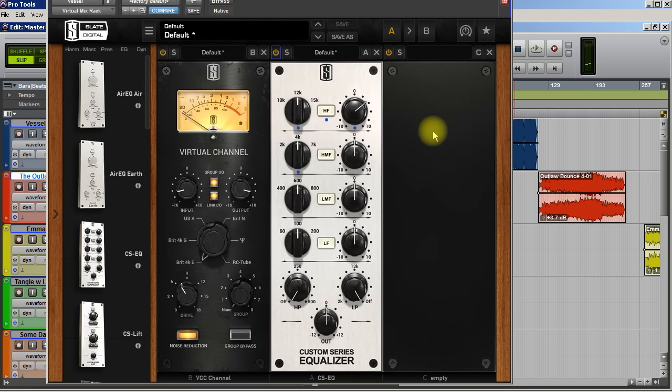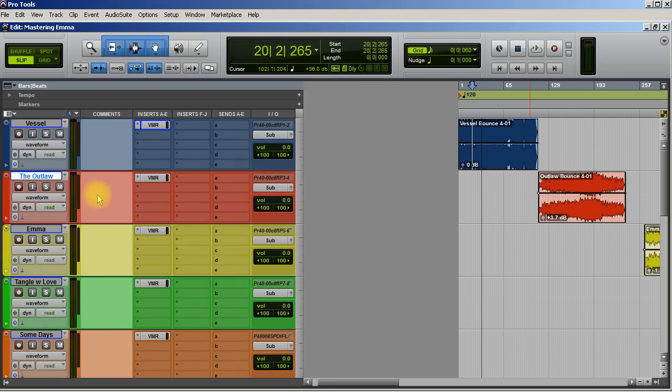The vocals come a little bit more forward now. One thing I'm going to do is high-pass up to about 30 Hz, because I don't want any low-end rumble. I did this when I mixed the song, but this is just a fail-safe thing that I always do.